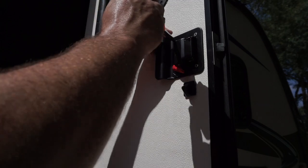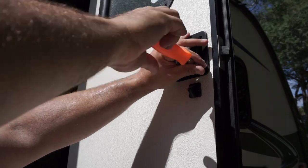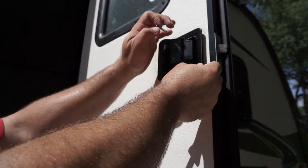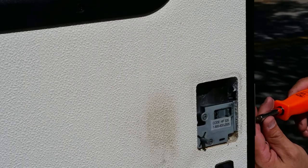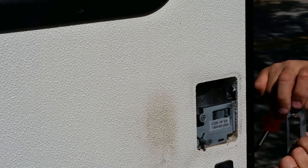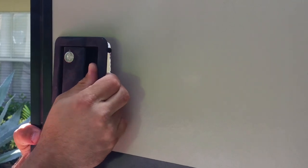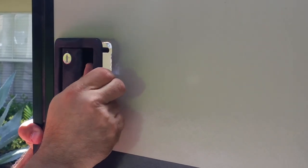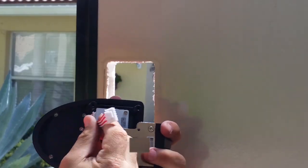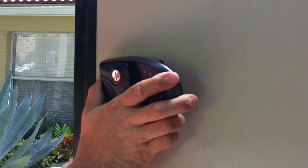First thing we're going to need to do is remove these four screws. Next thing we need to do is remove the side plate here. And the last thing we need to do is get this out — we're going to angle it out this way and finagle it through. There you go. Now the next part is you've got to work this in, but you can't mess up these cables, so I'm going to feed these through going at the same angle as I was before.